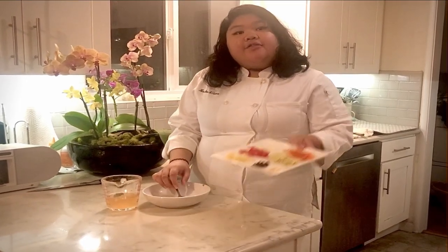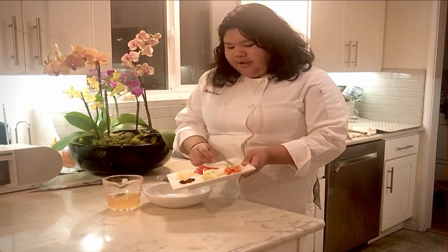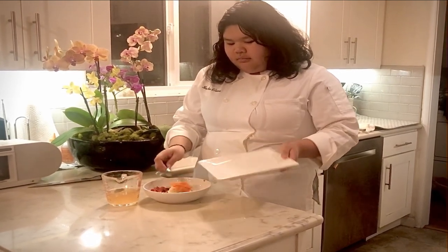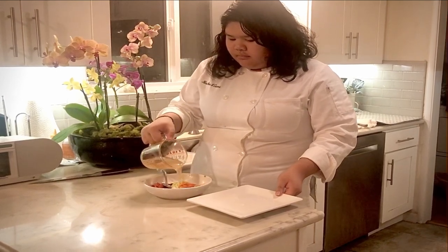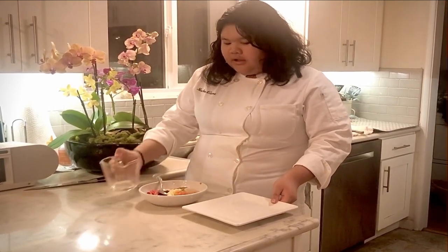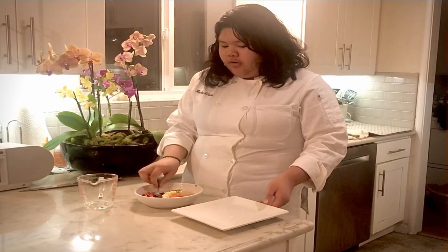You're going to take all of your ingredients and put it in the bowl and mix it in with your brine. Mix everything until it's well incorporated.